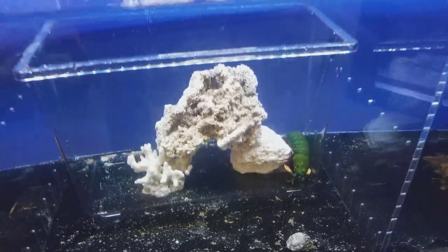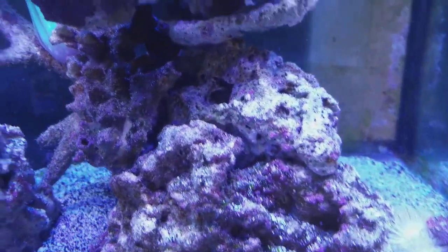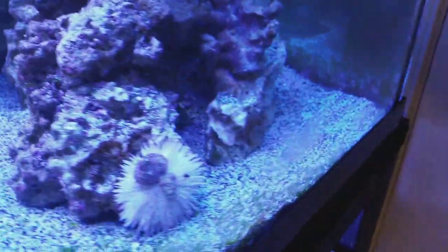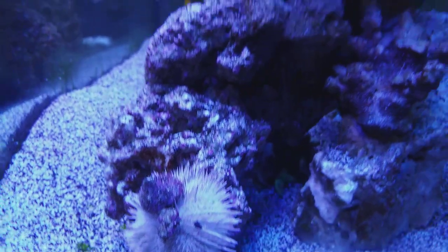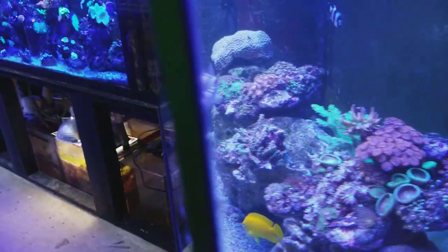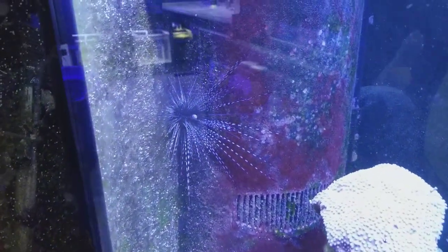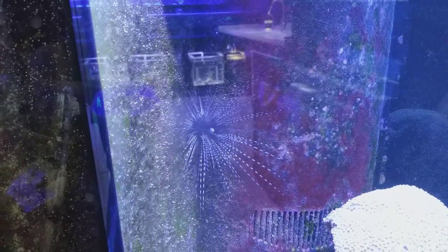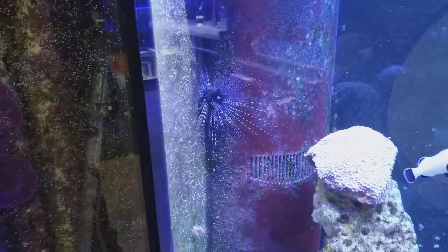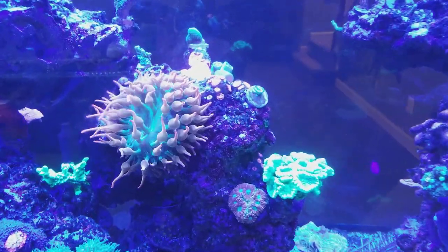This eel is just chilling — he's like, 'You ain't fed me today, I ain't coming out.' I gotta be careful every time I clean my tank because I'm worried this urchin is gonna get me, but then I forget it's there and I'll start cleaning and feel a little prick. But I don't want to get rid of it — that long spine sea urchin is super cool.